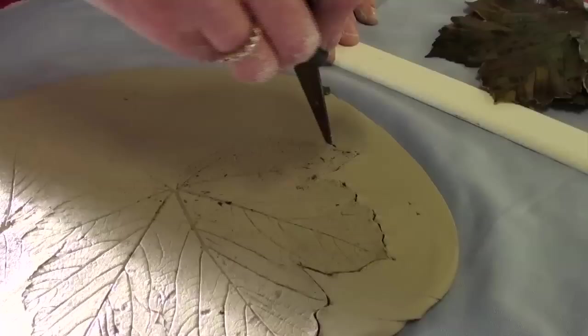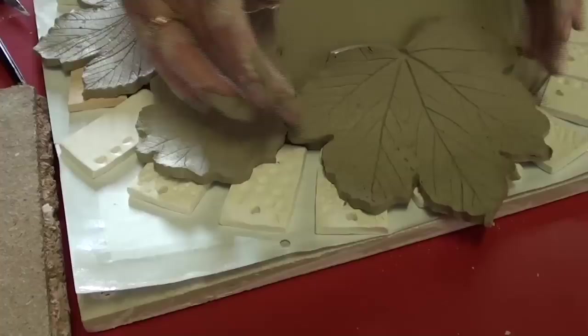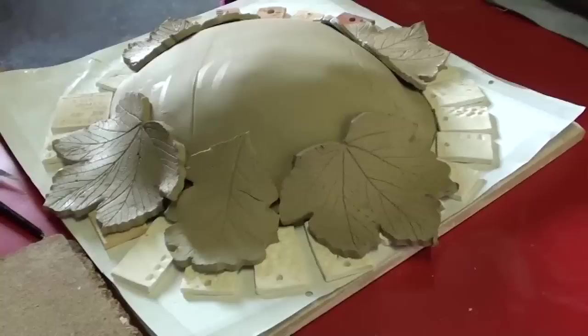Then I cut each leaf out and lay them on a board. After I've got enough pieces, I'll play around with them to make an arrangement that looks good around the particular shape of green man former that I have that day. Today I've got an oval shaped form. I'm going to make an oval shaped green man, but generally I make round or oval shapes and green ladies.